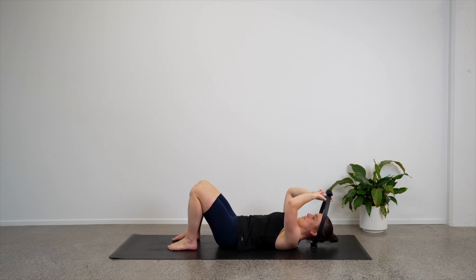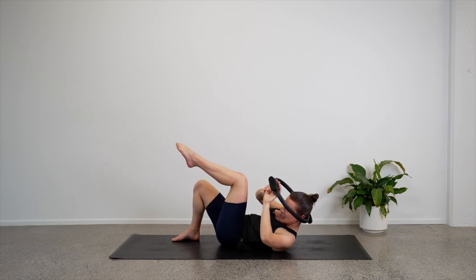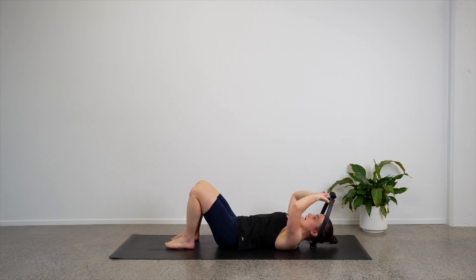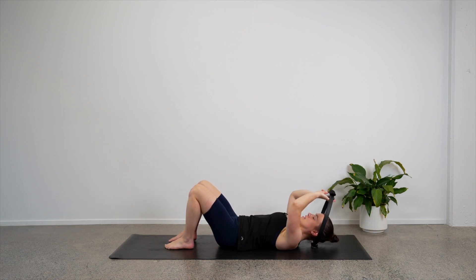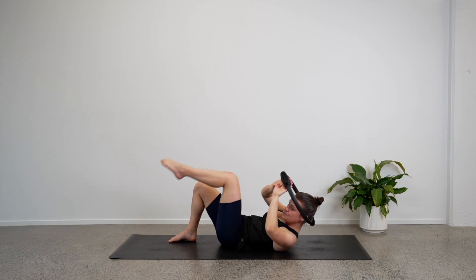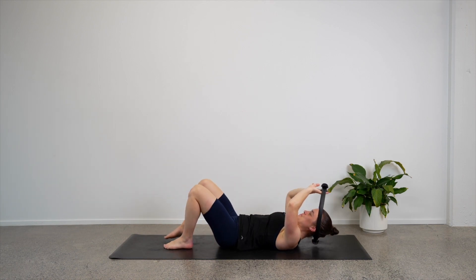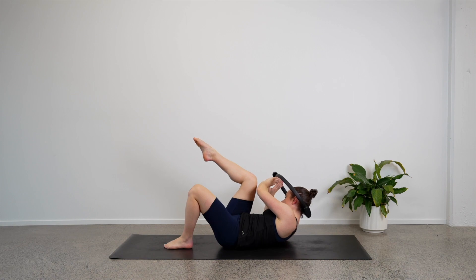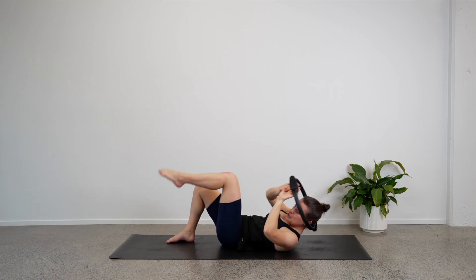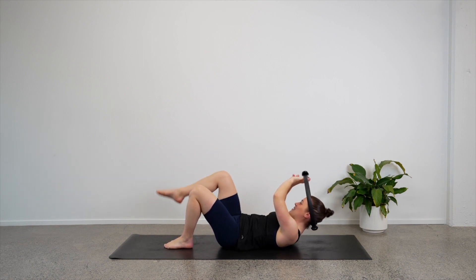We're going to add a knee and a twist. Let's start with the right: bring your chest up, bring your right knee up, twist over to the right hand side. Lower back down. Other way: chest up, left knee up, twist over to the left. Lower back down. So we twist up and over to the right, then up and over to the left. Four, we're going to keep adding on. Three, big twist. Two, one more — lower back down. Well done.